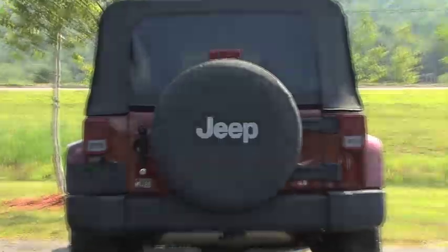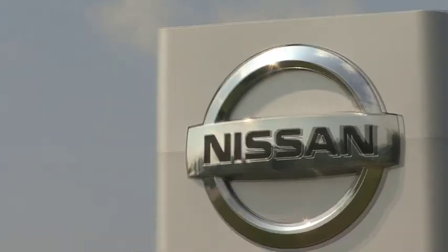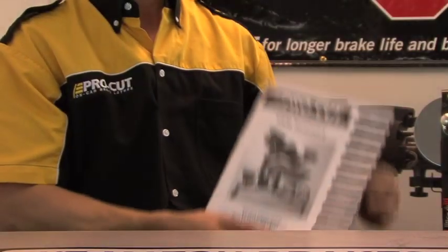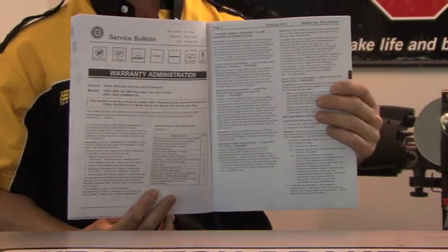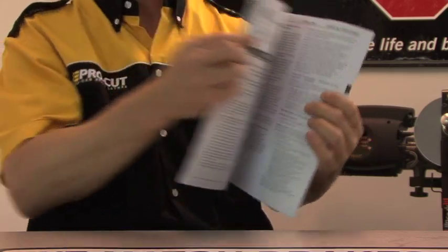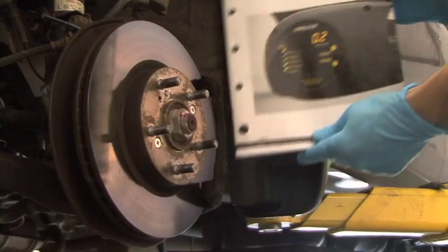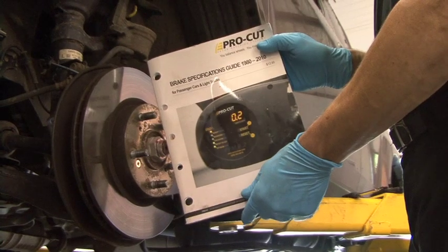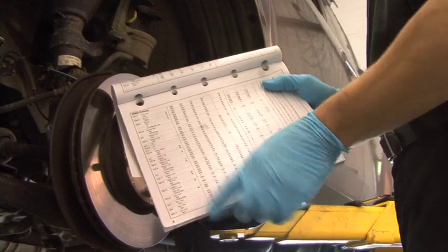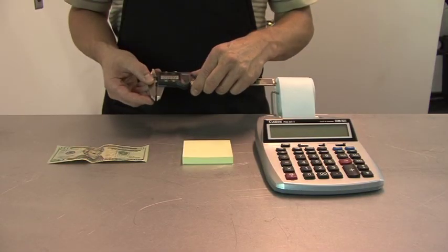Major auto manufacturers agree that lateral run-out must be addressed at the time of installation and/or repair. The ProCut OEM Summary Guide contains actual warranty policy bulletins that confirm correct repair methods. By checking the brake spec guide, we can see that the tightest spec in the industry is 1 thousandth of an inch. That has become ProCut's goal every time.